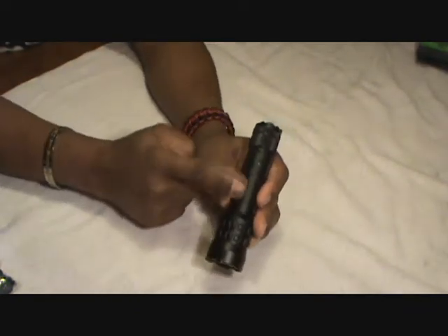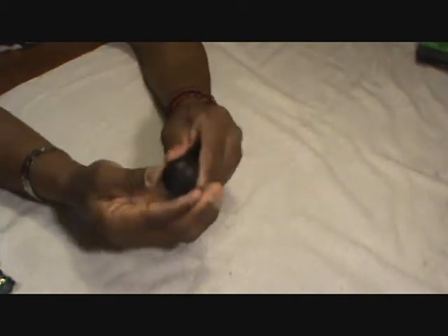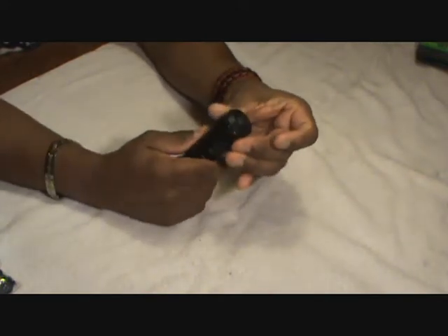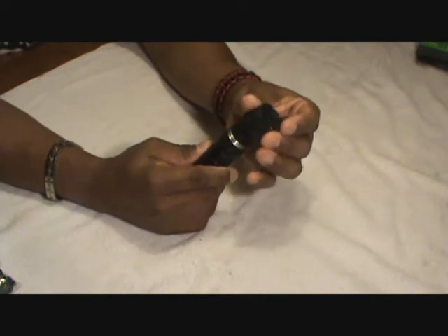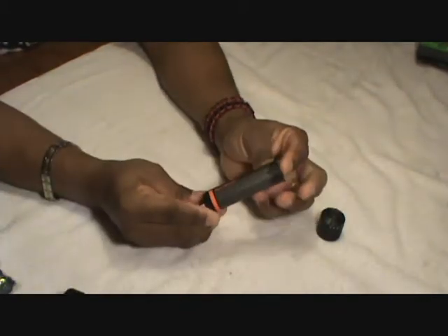It's got some ridges here and on the other side — textured so it's easy to unscrew and take off. Inside I'll reveal the rechargeable battery.